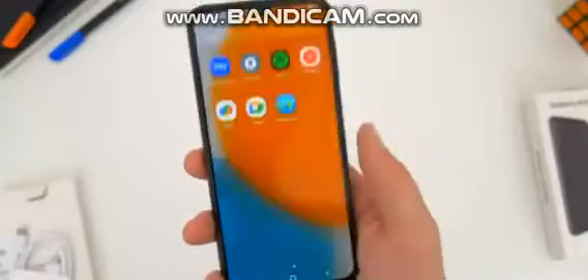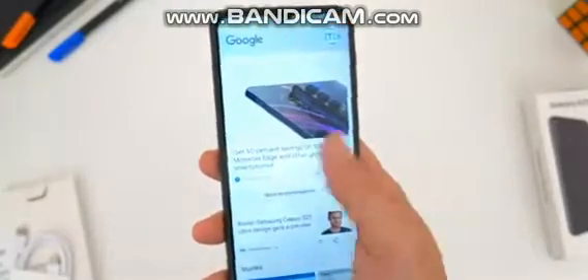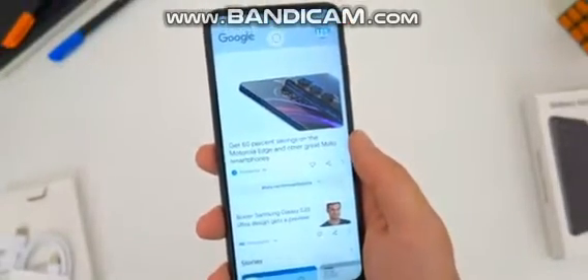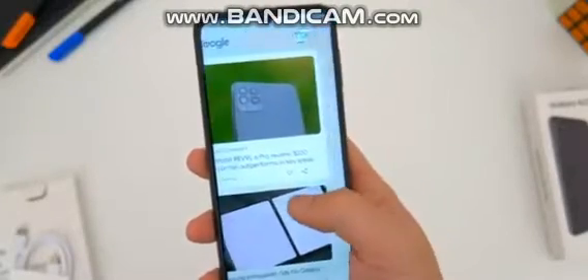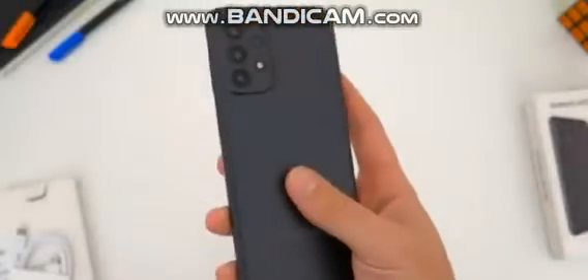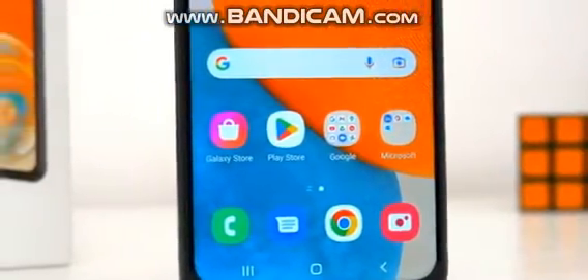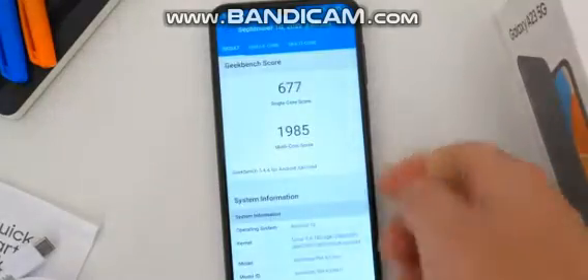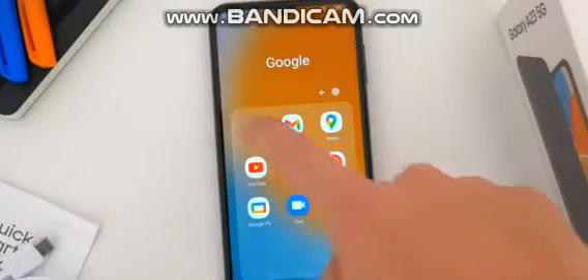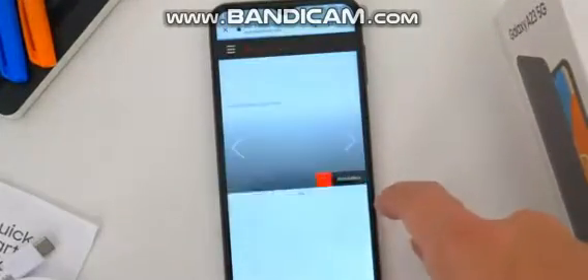The other area that separates this 5G A23 from its 4G counterpart is the internal specs, and this should be expected. Powering this phone is the Qualcomm Snapdragon 695 5G processor. The 4G model got the Snapdragon 680 alongside the Adreno 619 GPU and similar 4, 6, or 8 gig RAM options with 64 or 128 gigs of storage. Here are the Geekbench scores for those of you who like to see it, but in real-world use this phone isn't just slightly better than the 4G LTE — I would say it's a definitive step up and a great device to use in general.